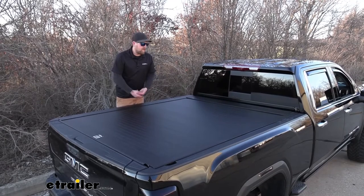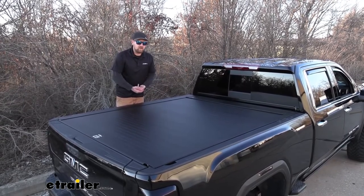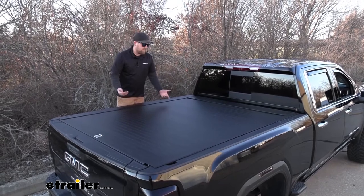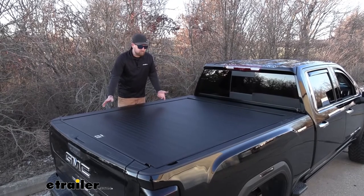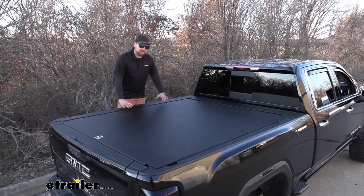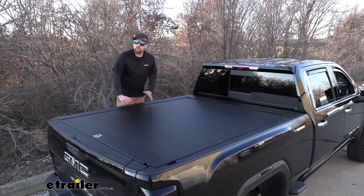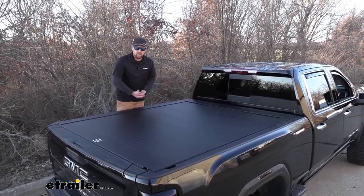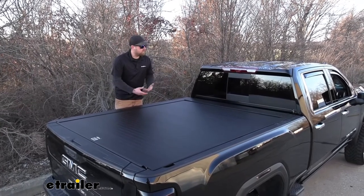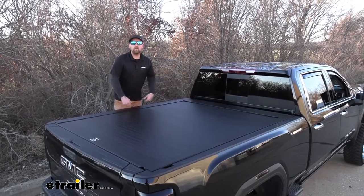Another big thing is how the tonic cover is going to look and actually function. And honestly, this one is top-notch in my opinion. It is more or less a flush mount design, so you're not going to see it sticking up over the side of your bed and drawing a whole lot of attention to it. And even better is whenever you're driving, you're not going to have anything blocking or obstructing your view as you're going down the road.